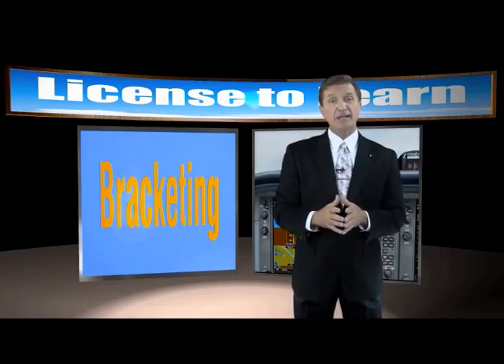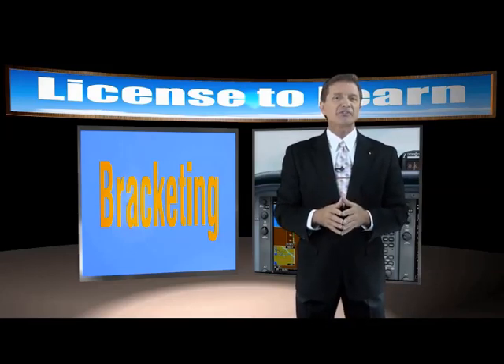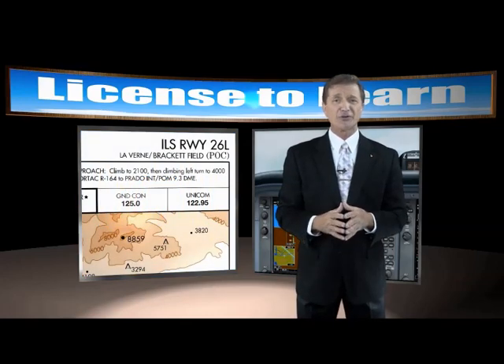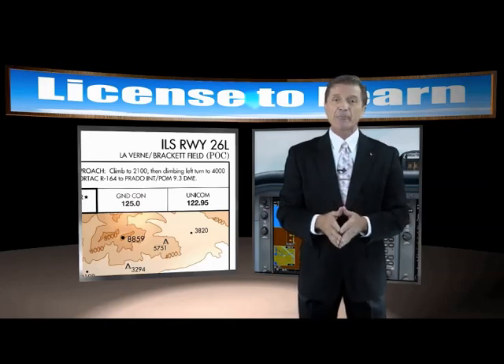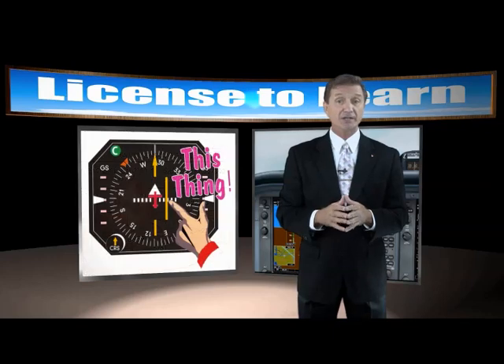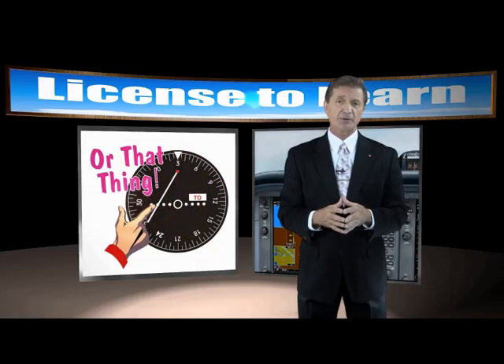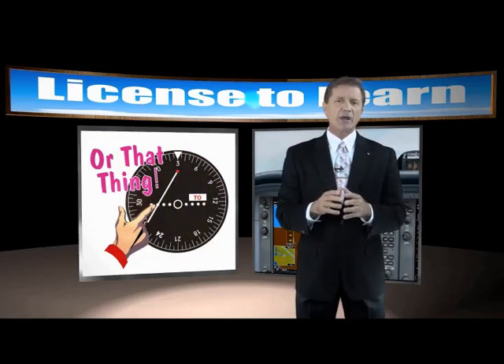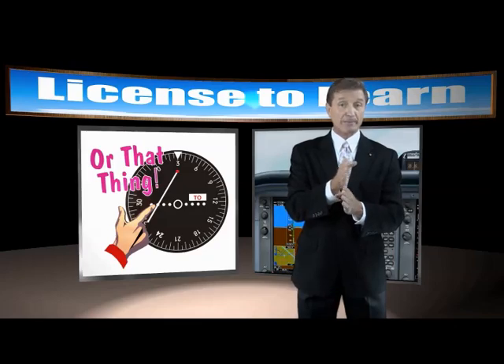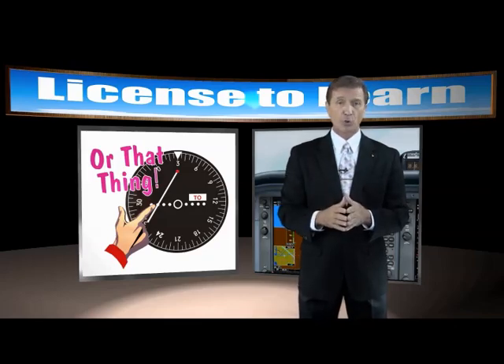Hello folks, I'm Rob Bichotto for AOPA Live. No doubt you've heard of a technique known as bracketing, which isn't something you do when flying into Bracket Airport in Southern California. Instead, it's a navigational strategy used to keep the course deviation indicator — the needle — centered when tracking a course or bearing to or from a navigational station. Let me share with you a very simple strategy for keeping your nav needle centered when tracking a bearing, VOR course, or localizer.